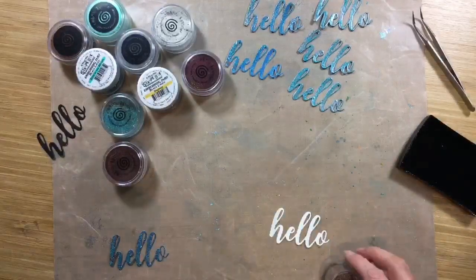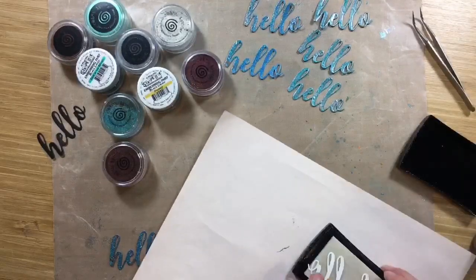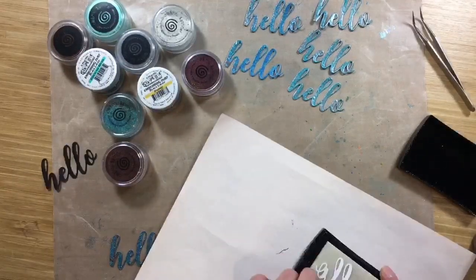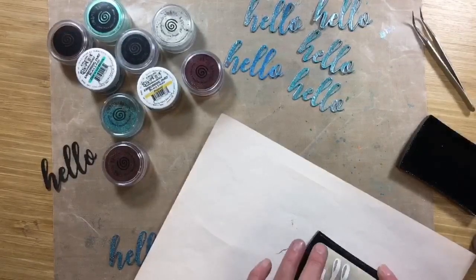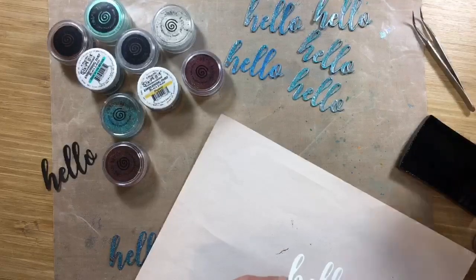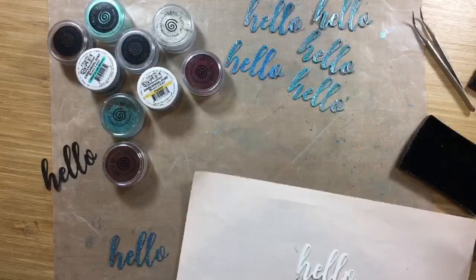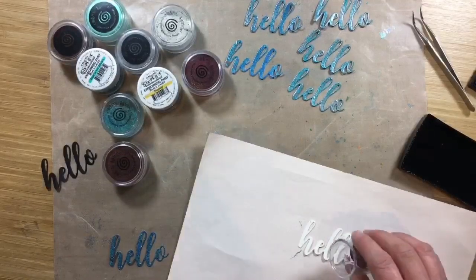Let that other one cool down a bit and then I'll try it on my other hello here. The samples I did, I did it on black cardstock and on white — and it didn't seem to make a difference what cardstock you had in the background. You can double up: re-apply some more VersaMark and do a second layer. Just makes it glossier and a little more even.